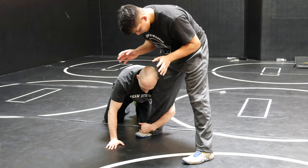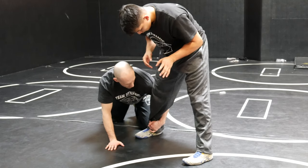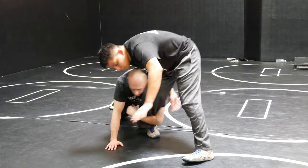A few other things I should point out. This would be wrong, because now you can get an overhook when he sprawls. Let's go and get to an overhook. It's not happening.